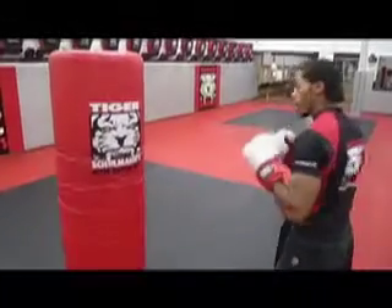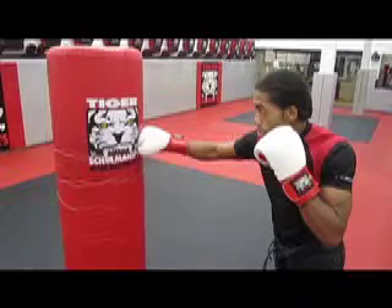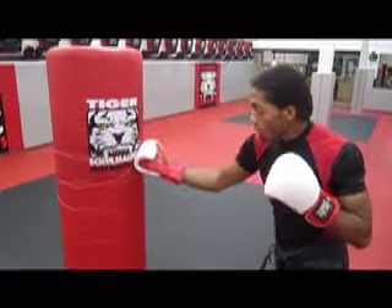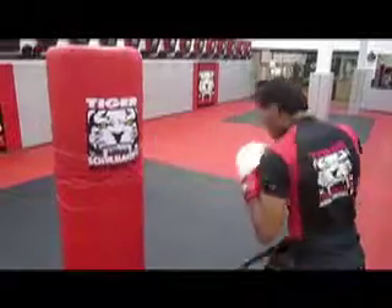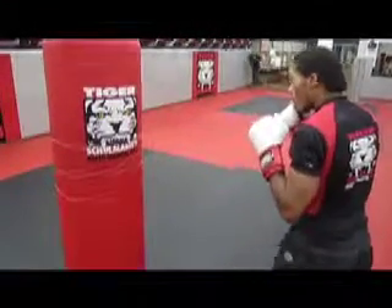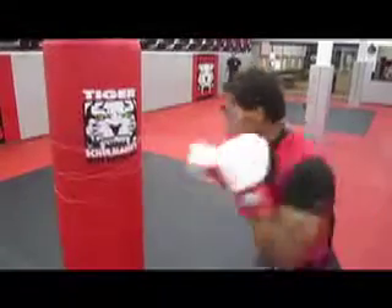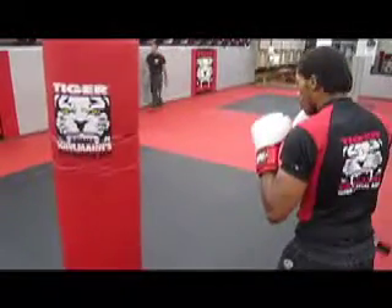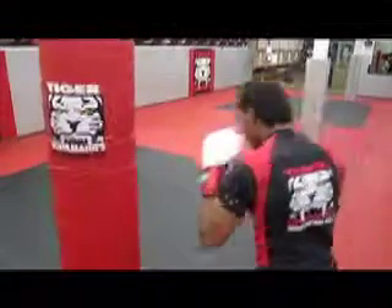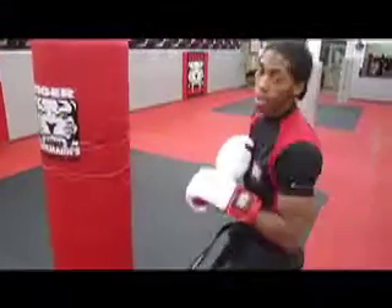Now we're going to do our uppercut. The cross comes straight. Our uppercut is coming straight up, right to the person's chin. I'm twisting my hips the exact same way, just a different direction of the punch. So cross is straight, uppercut goes straight into the back — just my hips. That's my uppercut.